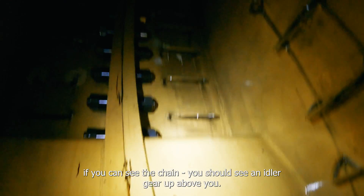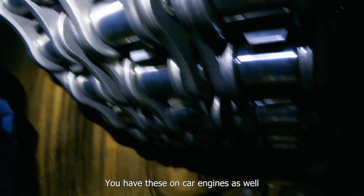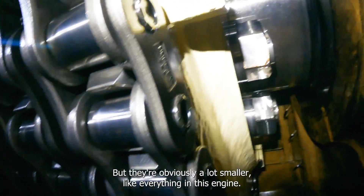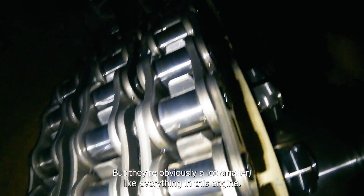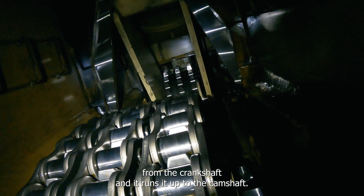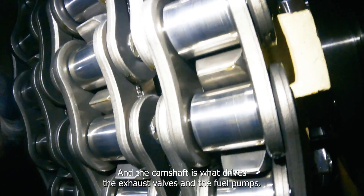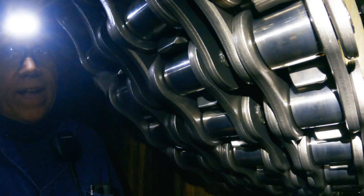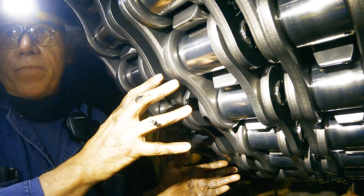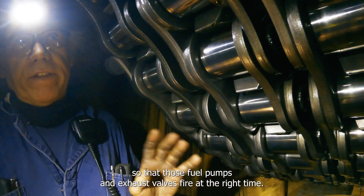Look up and you can see the chain. That is the timing chain — you have these on car engines as well, but obviously a lot smaller. What this does is take rotational energy from the crankshaft and run it up to the camshaft. The camshaft is what drives the exhaust valves and the fuel pumps, and it's timed so that those fuel pumps and exhaust valves fire at the right time.